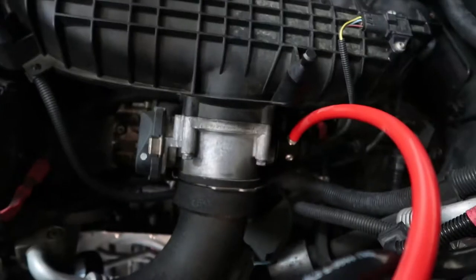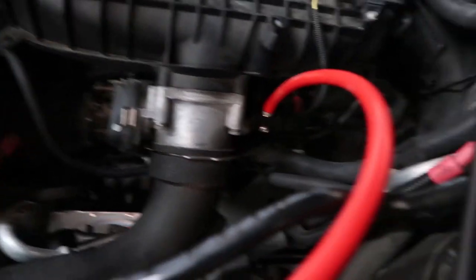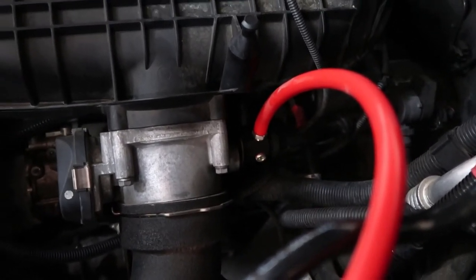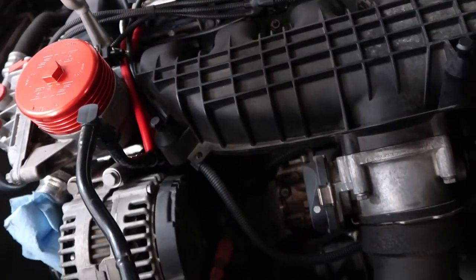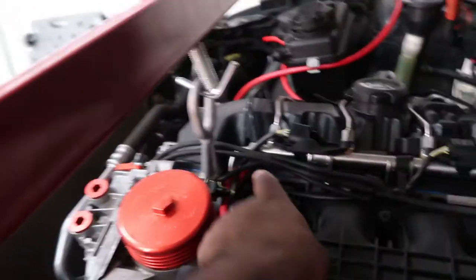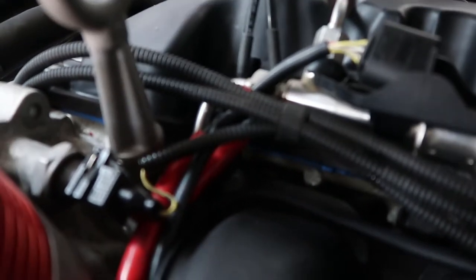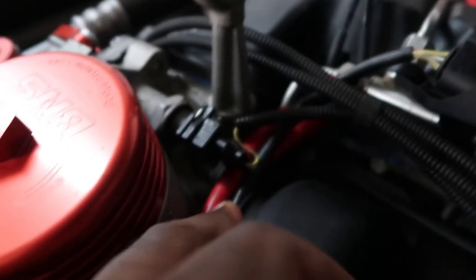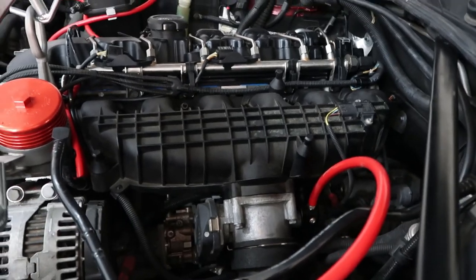First thing I'm going to be doing is removing the charge pipe, removing the line off the adapter down there, and also removing the throttle body. All of these are nuts — you'll pull off all the nuts. There's only one bolt over there. I'm also going to remove this clip, get these hoses out of the way, and we'll see how much I can actually get viewed because this is going to be a strange way to put the camera.